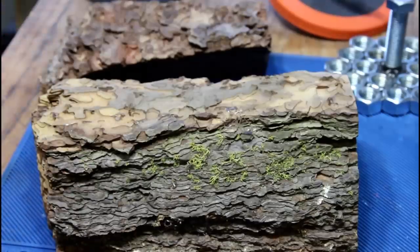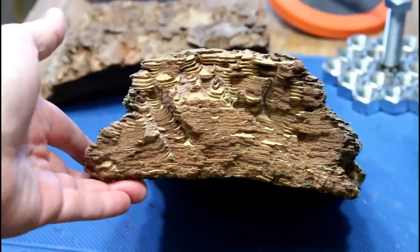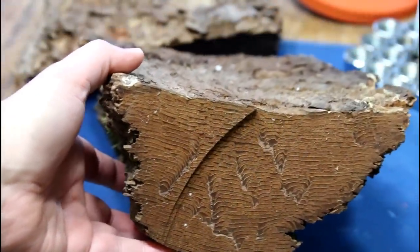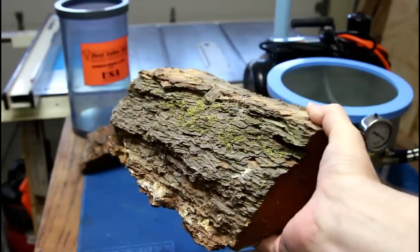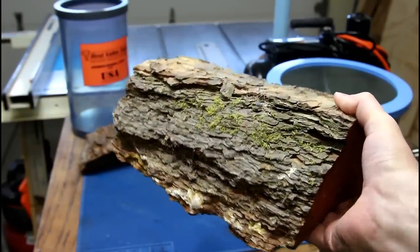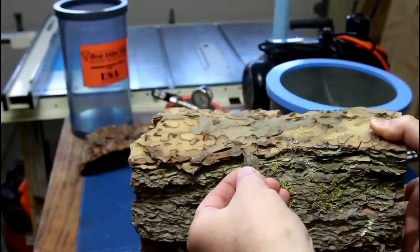This was actually sent to me last May by a viewer, Austin. He says he works at a camp and the Ponderosa pine trees died because of bark beetle, but he really liked the way the bark looked. There's no wood here — this is all bark from the tree and it's incredibly thick. It's really interesting and I really want to do something with it, but I can't work with it as is. It's too light and it's too fragile. You can see pieces are just falling off of it.